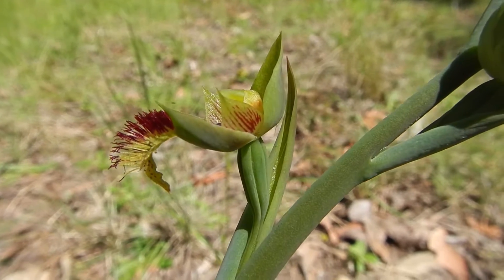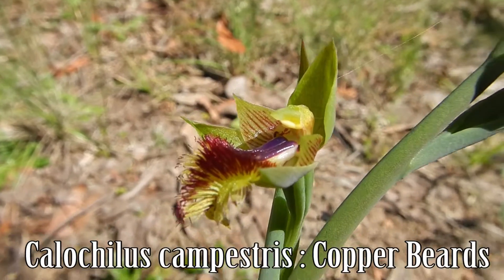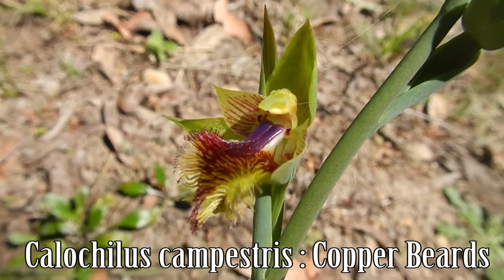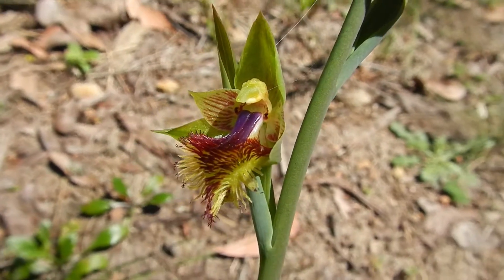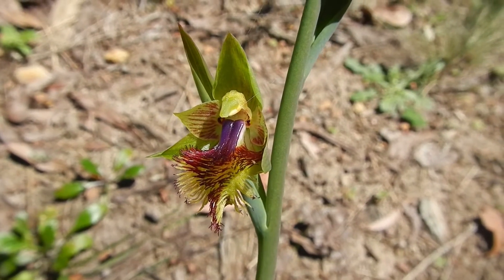Now this guy needs a shave. Bearded orchids have a hairy labellum — I'm unsure of the purpose. Some bearded orchids are self-pollinated and others require a wasp. Either way they add to the inspiration of orchids and the curiosity of the labellum.